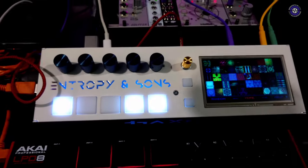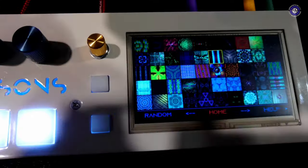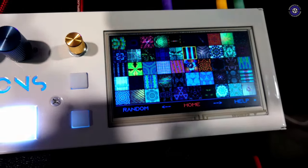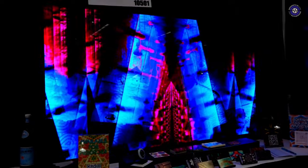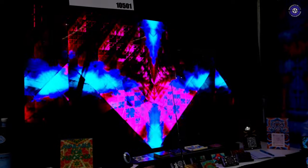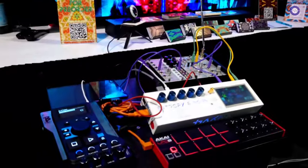So right now this one instrument that's running is a video feedback simulation and it exposes about 100 parameters. All of them can be mapped to MIDI. All of them can be mapped to audio signals. You can map the low frequency band of an audio signal to various parameters. There's all kinds of things you could do — the possibilities are really kind of enormous.